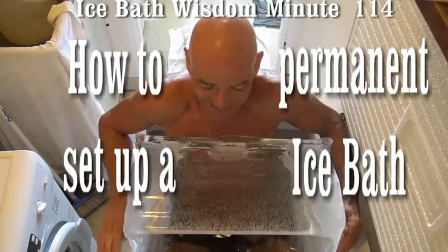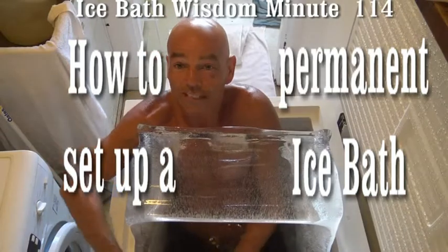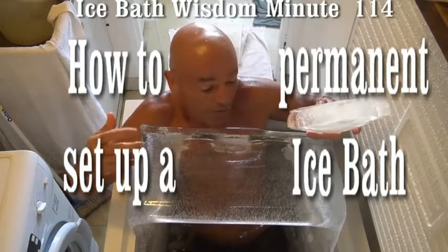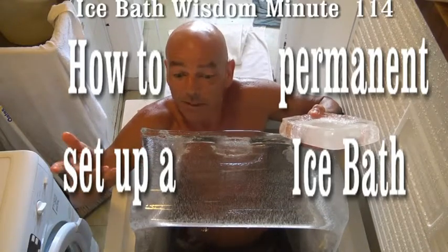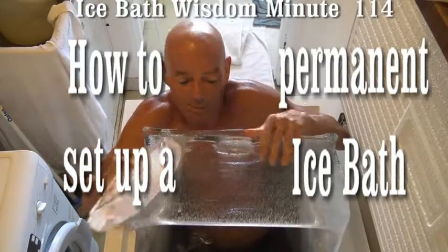Welcome to the ice bath. The temperature is 0.5 degrees Celsius. Let's talk about how to set up a permanent ice bath in your place like I have. What you do is get yourself a chest freezer and fill it up with water. You pretty much wait one or two days and then you have a permanent ice bath, as you can see.